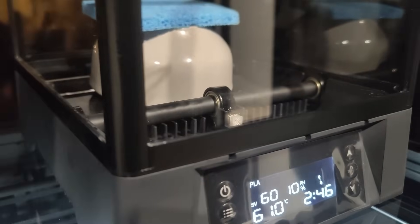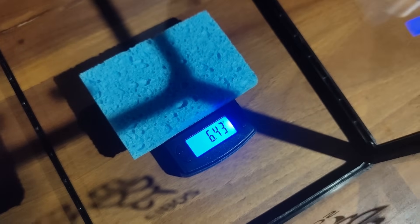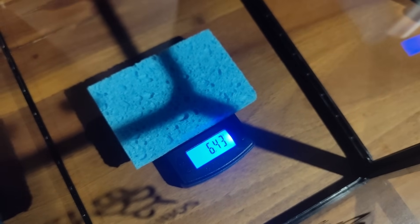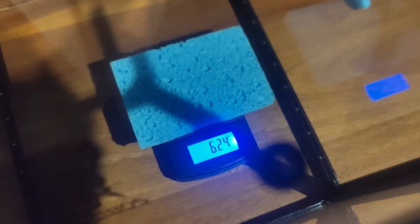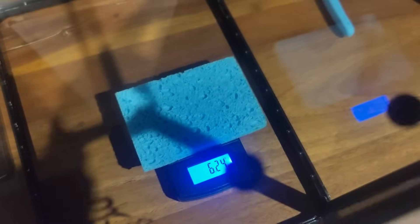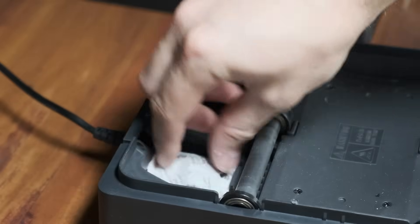After placing the sponge inside for an hour at 60 degrees with the fans on full, it lost 35.7% of its moisture, which was only slightly better than the S2 even with the extra fans. Then I tried the same test but with the desiccant bags installed, and this time it measured 6.24 grams, bumping it up to 37.6%. So I'd recommend using desiccant bags inside the unit to dry your filament even faster.